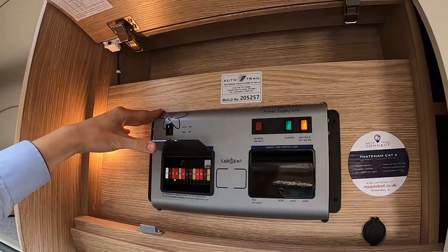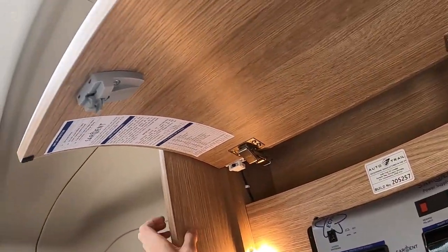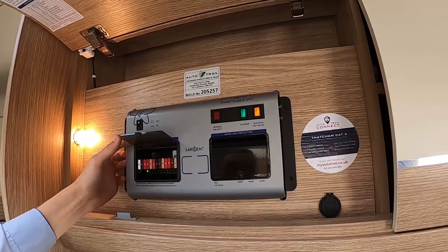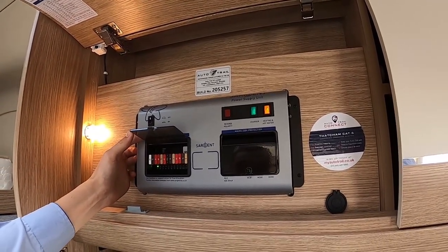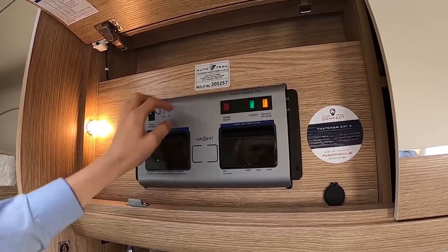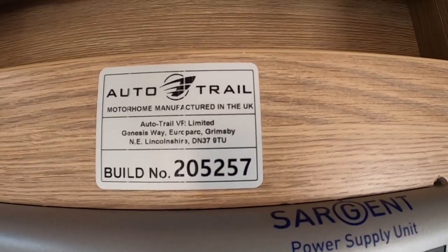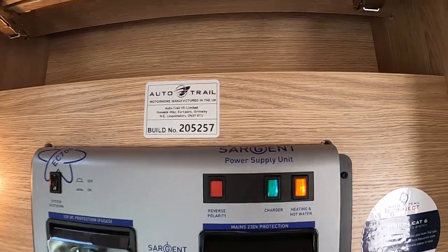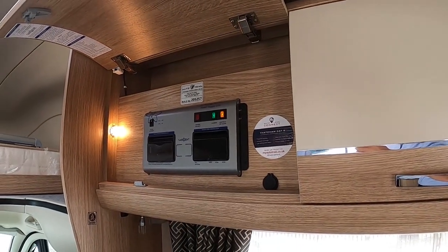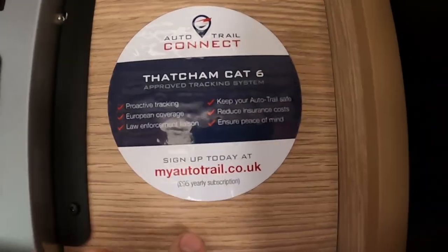In here you've got all your 12-volt fuses, listed on the door. It's a good idea to buy some spare blade fuses and carry them with you so you can fix problems on the road. Note your build number here — quote this for warranty claims or parts. You've also got your Thatcham Cat 6 tracker, which has a £95 annual subscription.